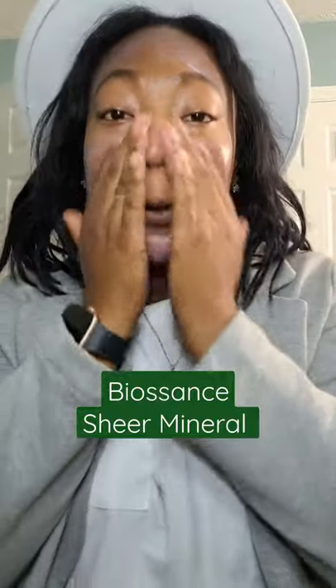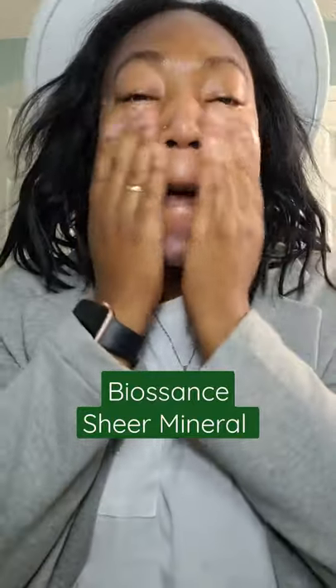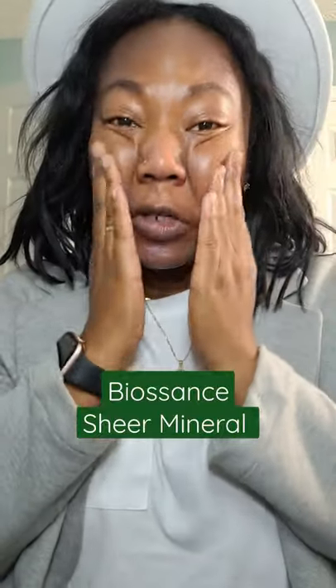When I applied this in the Sephora store I fell in love with it and I was like, I have to buy this immediately. Normally I wouldn't buy something like this — I used to think it was expensive — but the most expensive one I purchased was the Murad for $60.